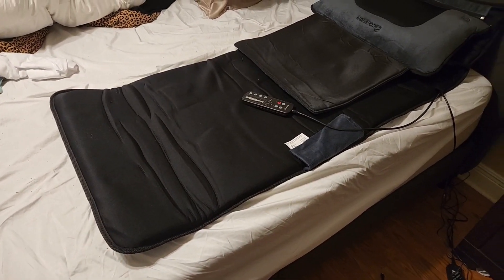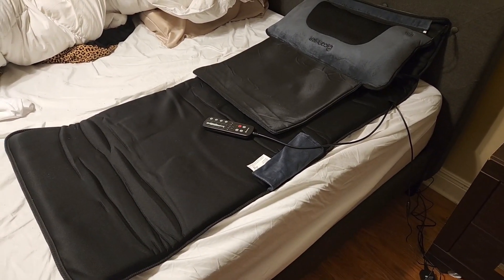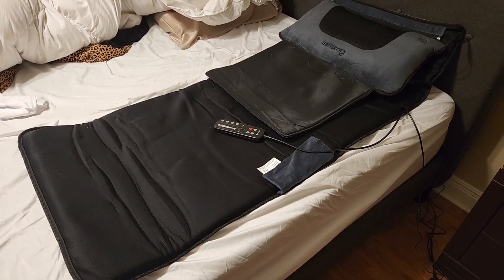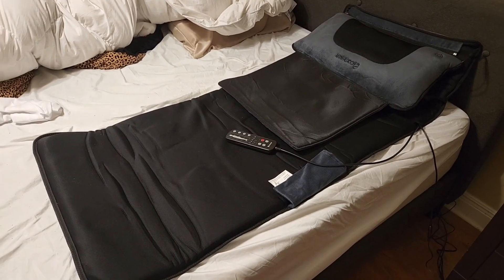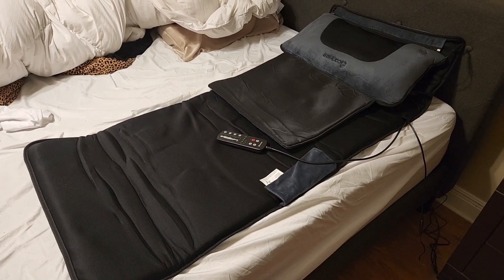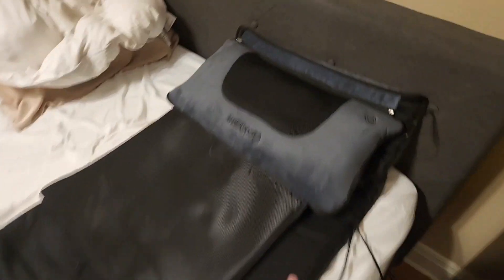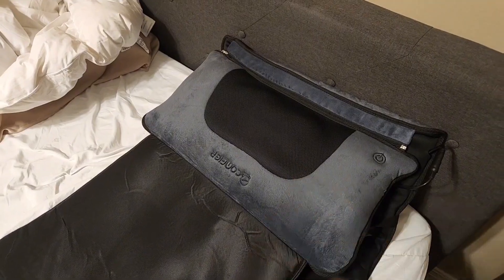As you can see, it folds up really easily — you can just kind of wind this back up. There is a little strap in the back to hold it all together, and you can slide it under your bed and you'll never know it's there. You can use this on the floor, the bed, or move it to the sofa and watch TV. Or if you just need a lower back massage, unzip the pillow, put it in a chair, and use it that way.